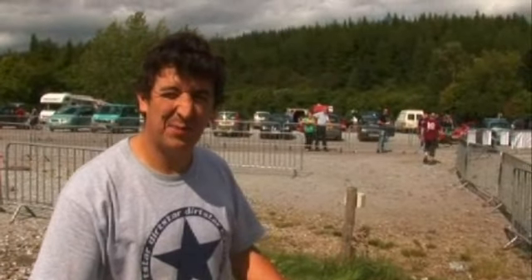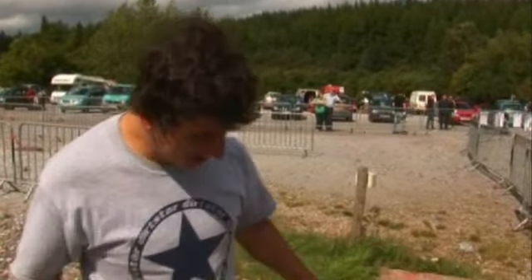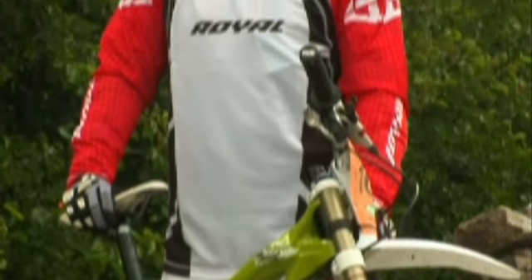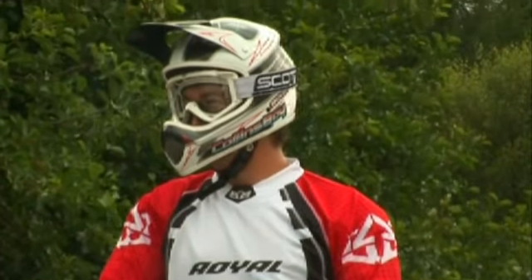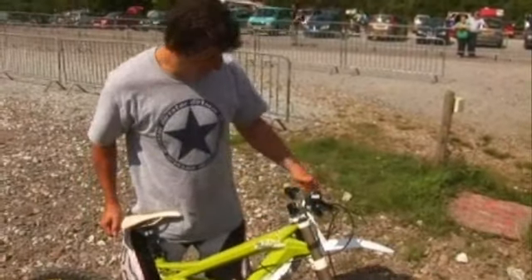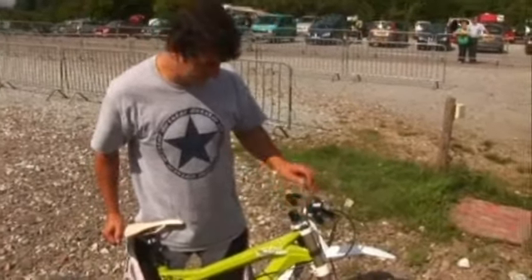Bike check - what do you need special for Fort William, six hours of riding down the World Cup course? Well, personally what I've gone for is my long-term bike, it's got a Gambler. I've modified it slightly - I've swapped a single crown seven inch fork for the new Boxer with eight inches of travel.